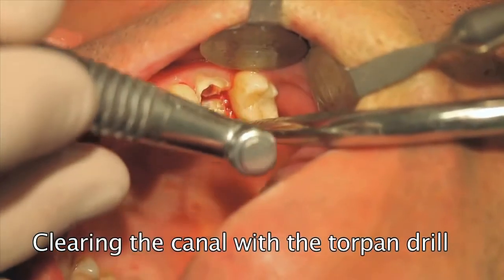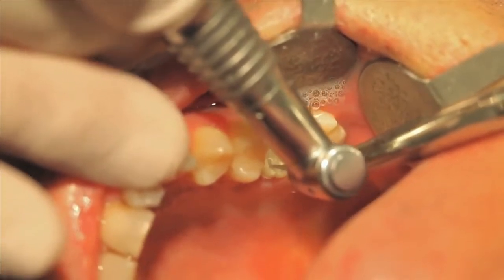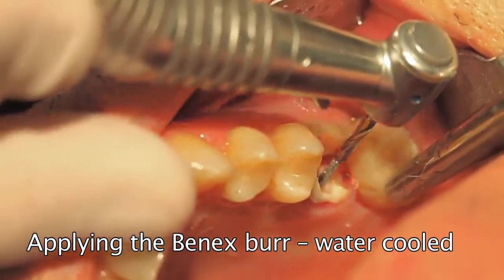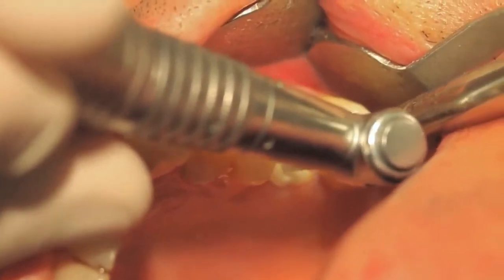Clearing the canal has two advantages: on the one hand, the root axis is made visible, and on the other hand, the diamond will not get smeared. An in-and-out motion is used with a Ben-X burr for better rinsing of the canal.